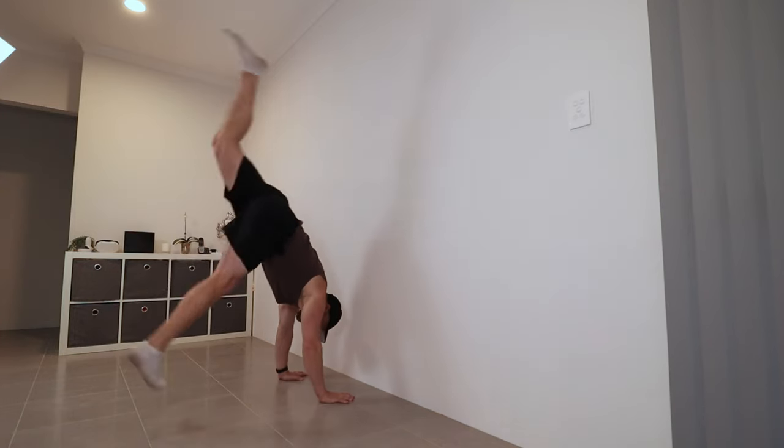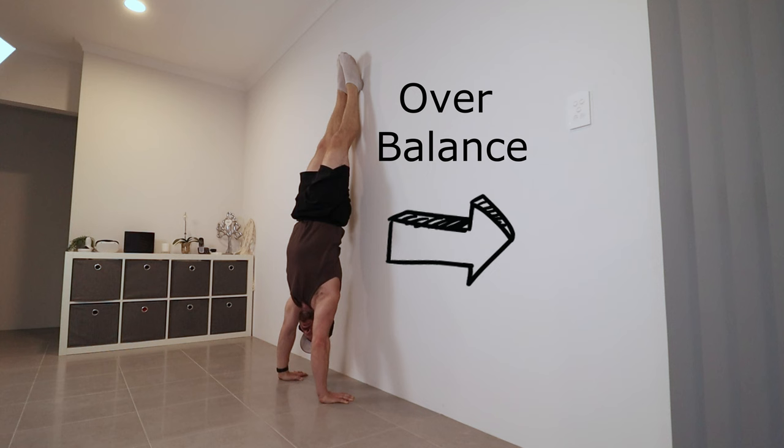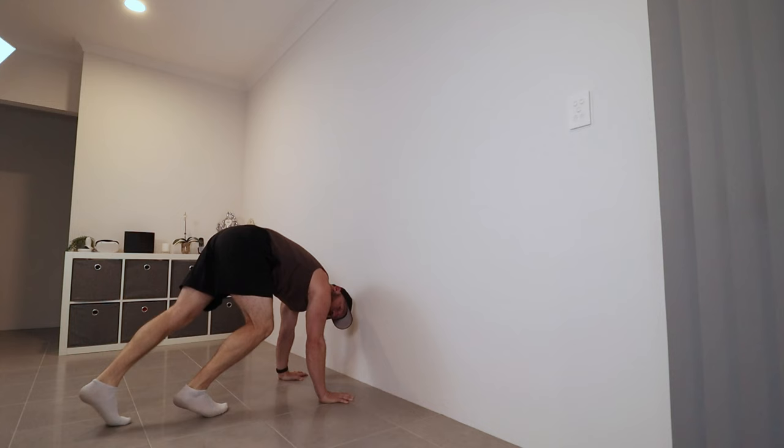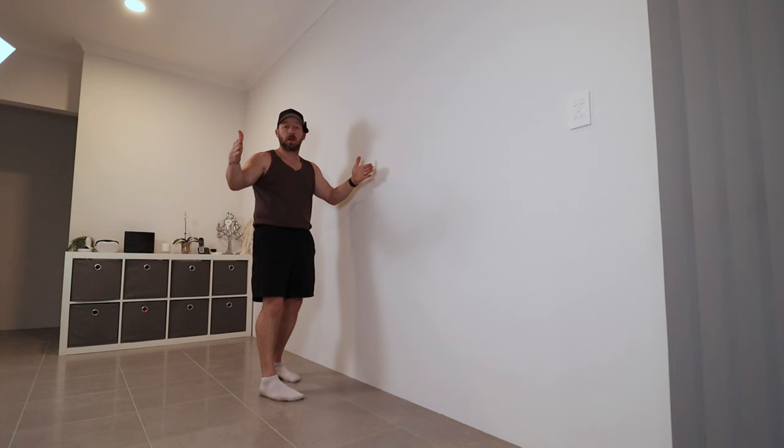When balancing a handstand, ideally you stack everything and sit in the middle of your balance window. In reality, it's very tricky to master because you can fall in two directions — towards your back (overbalance) or towards your toes (underbalance). When learning or progressing in the handstand, it's really important to understand what the balance window is and what drills will help increase it so you can move around without falling down.